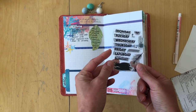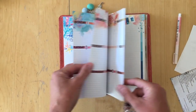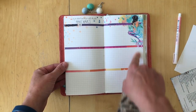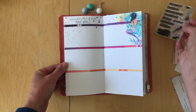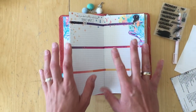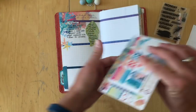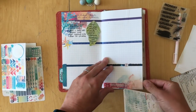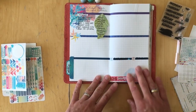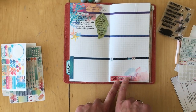I stamped the days with a Coco Daisy stamp set from the Day in the Life kit in May, stamping all of them through the 31st. I didn't want the days stamped in one section, so I took some planner paper pages with matching dashes, cut them out, glued them in, and added a washi tape to cover the days I didn't need. Then I went back and used the stickers from the planner add-on to add the dates.